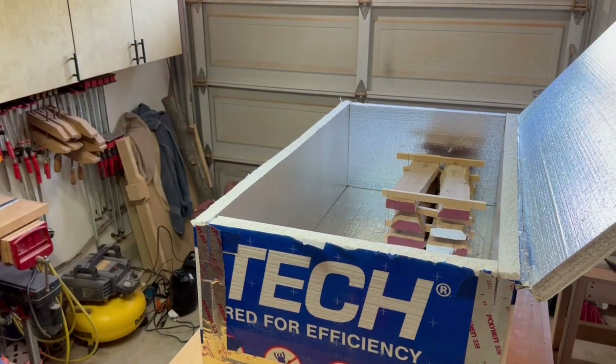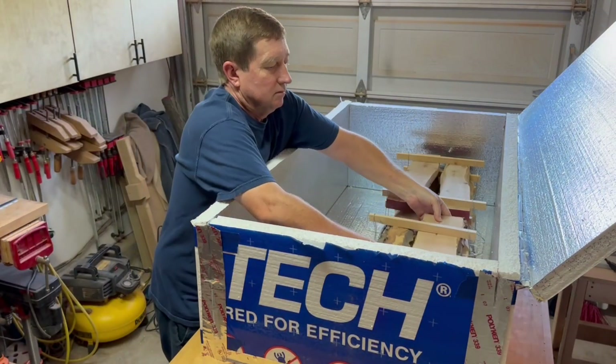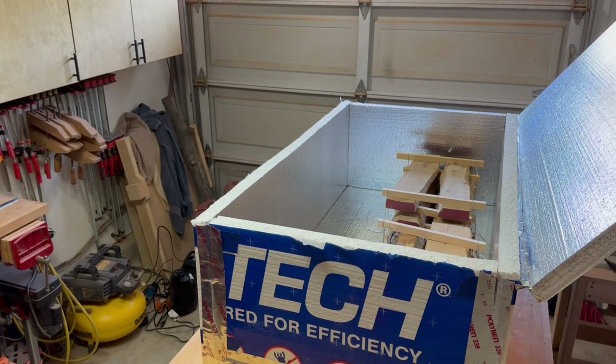So then I just load the wood in. I've already stacked and stickered it so it'll help with air circulation and heat up more quickly.